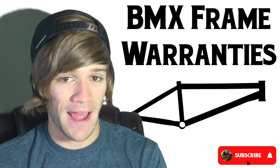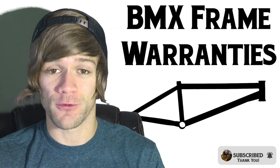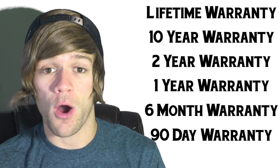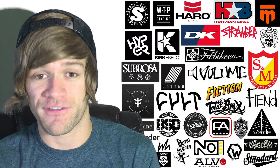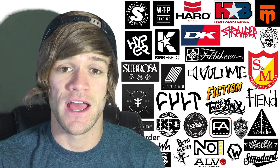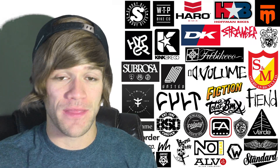One thing you might not hear a lot about when talking about BMX frames are the warranties behind them. A BMX frame warranty can be a huge lifesaver under the right circumstances, and it can also influence the decision of which frame to buy. In this video, I'm going to be covering the warranty policies of every single major BMX frame manufacturer today, as well as some smaller ones. Let's get started by talking about why you might care about the warranty behind a frame in the first place.